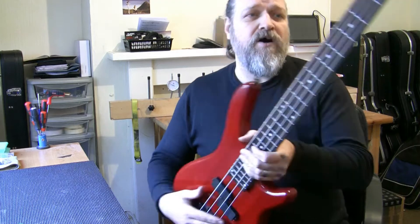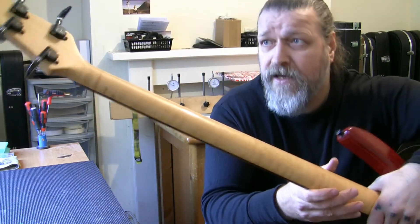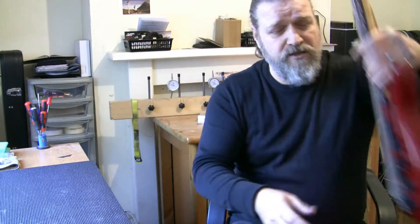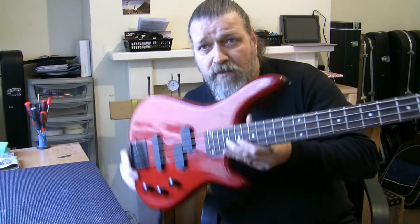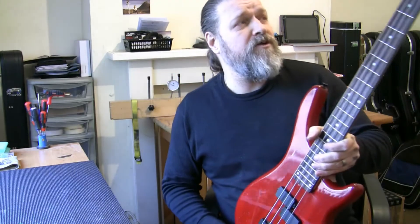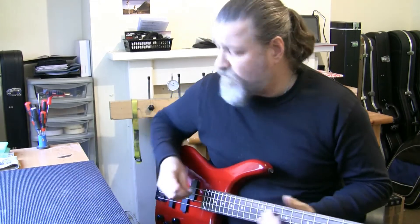But the bass works absolutely fine. The neck is beautiful — nice piece of maple there. It's a really, really nice guitar. I mean, I wasn't looking to sell it, but seeing as you wanted one, you know, and I can get myself something a little bit — I've got my eye on a bass anyway.